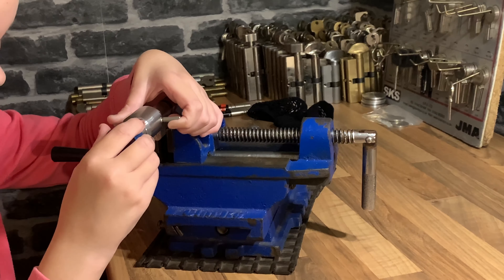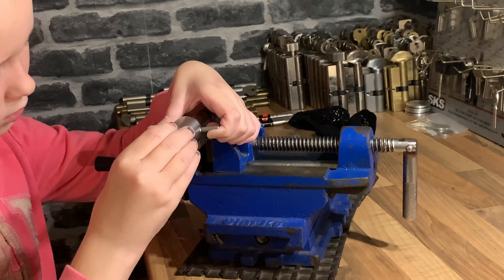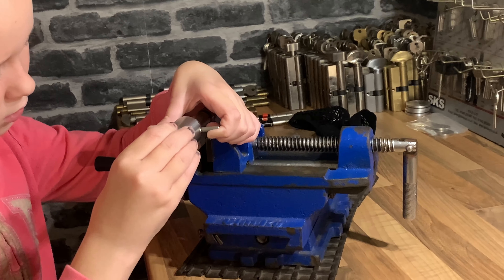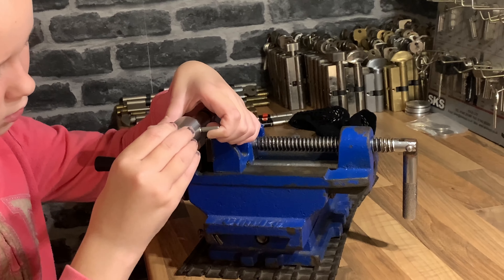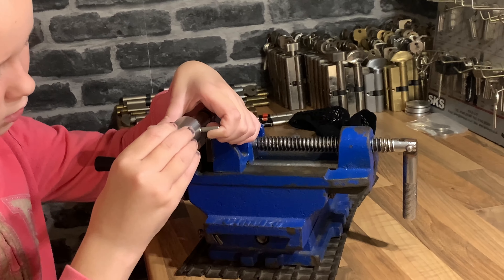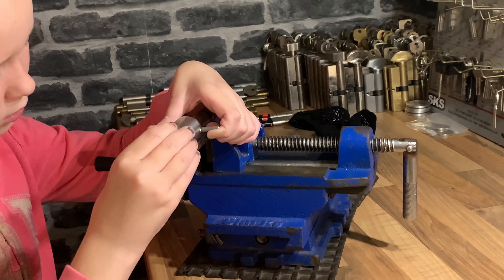These are not massively difficult to pick, but I know a few people who can't pick them even with this tool, so we'll see how long it takes her. She's been picking locks for a couple of years now — she's very good, she's got nice tension and lovely control, so she knows when to drop it off when it's overset.